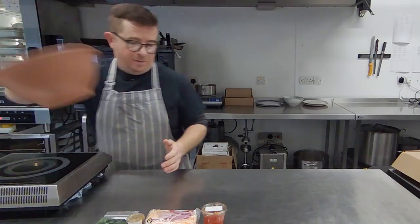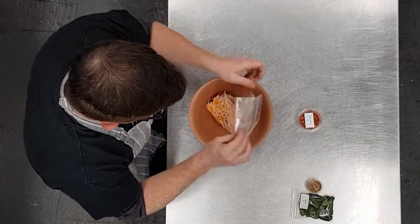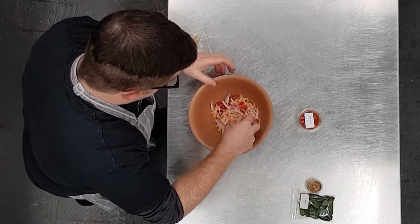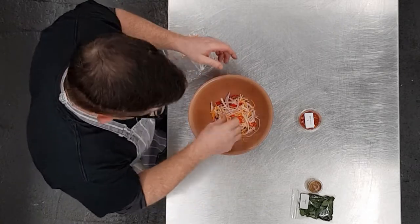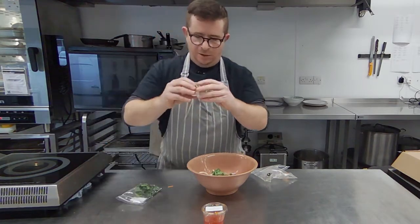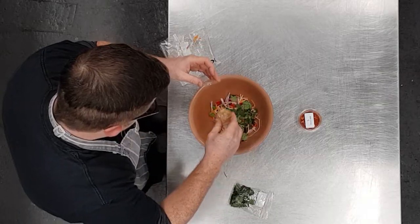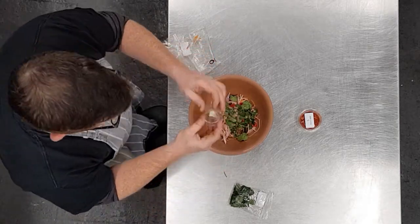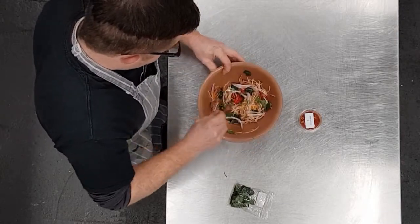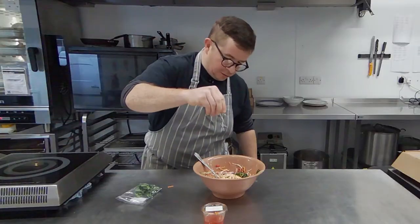Eight to ten minutes, I guess. So in the meantime, we're going to mix up our slaw. That's kind of some celeriac and carrot, any crunchy root veg we can find really. Coming in there, got some red onion and some chilli. We're going to take about half of our herbs, get them in there. We'll give that a little shake with our sesame and lime, and drizzle that all over. Just stir that up. And a little bit of salt.